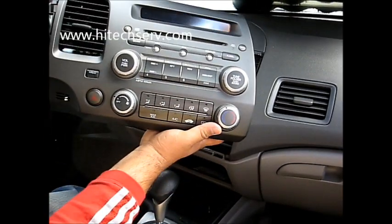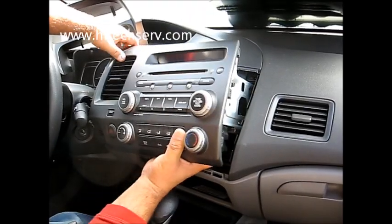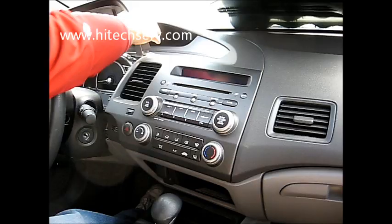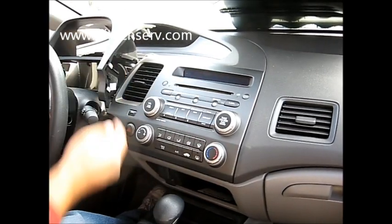Same thing. You start here. You can see everything — it just snaps in there. And then you go with this. You put the cover of the screws.